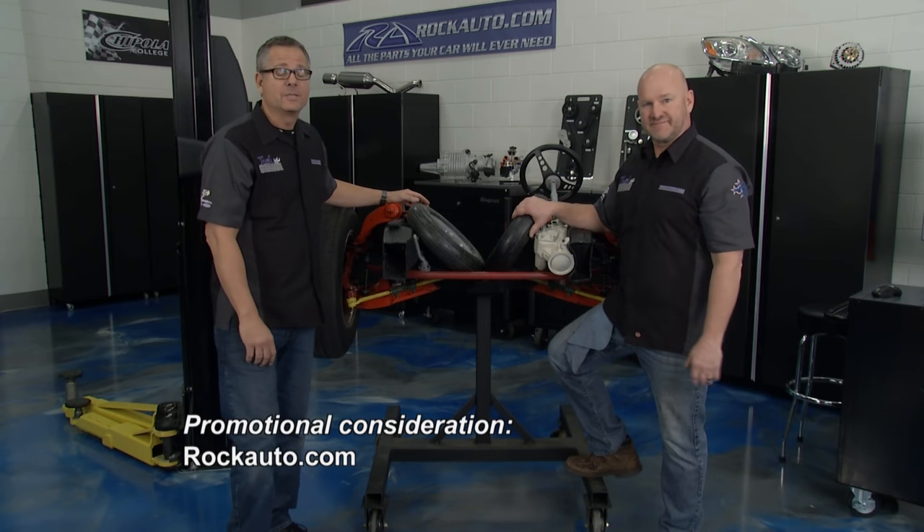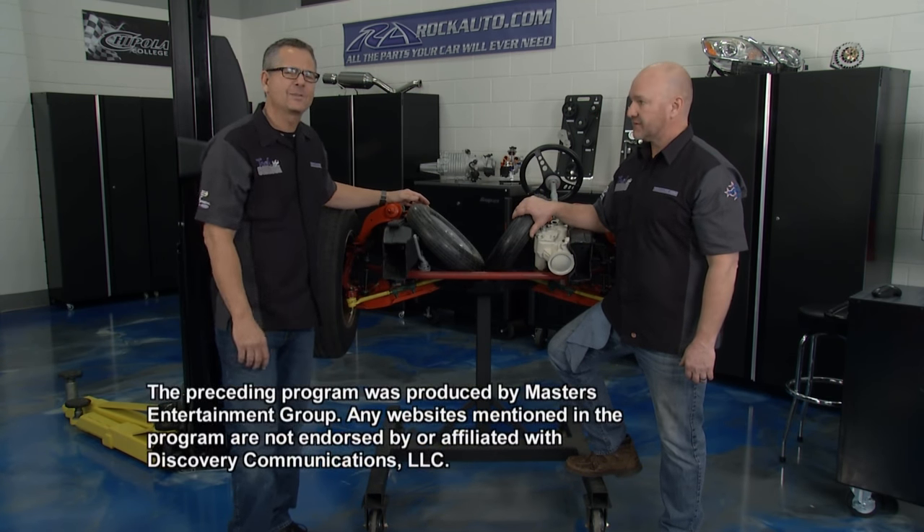We're out of time for today, but we're grateful and humble — thank you to RockAuto, thank you to the Tech Garage crew, and most of all thank you to the viewer for watching Tech Garage presented by RockAuto.com. Wrench up!